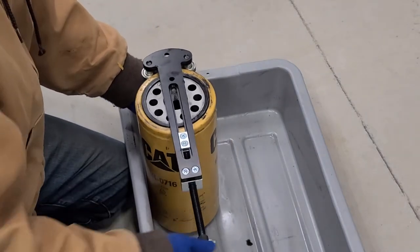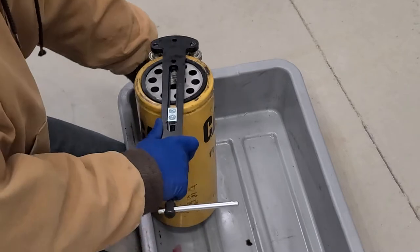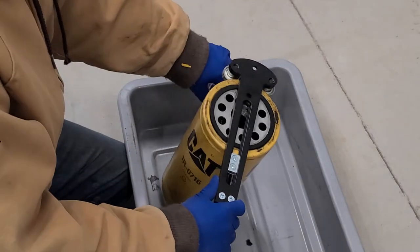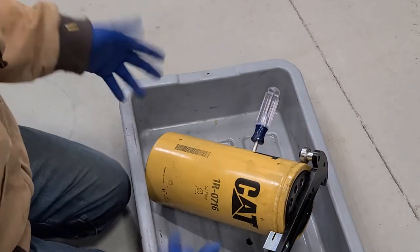It looks like cutting this open is going to take a while, so I'll turn off the camera and cut this open and show you what's in there at the end.